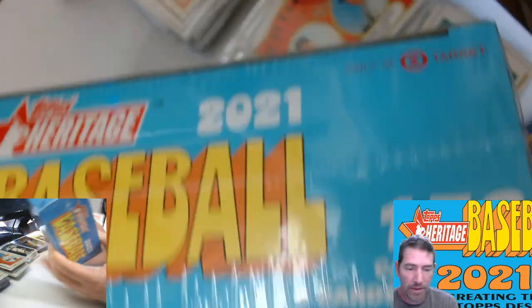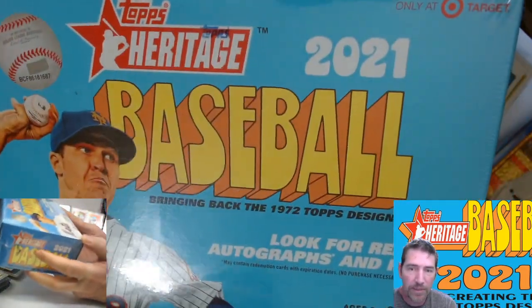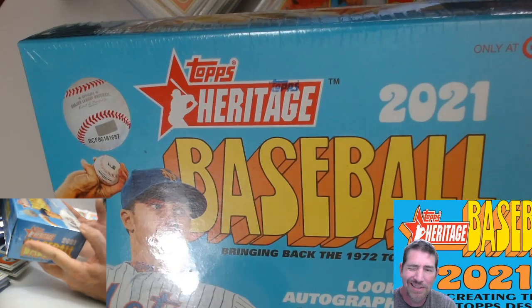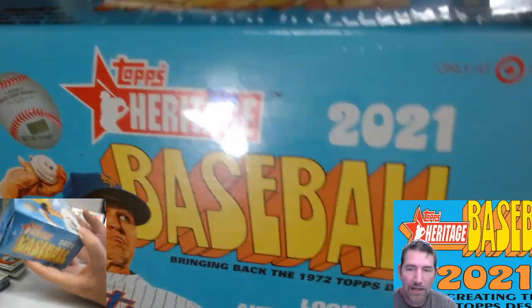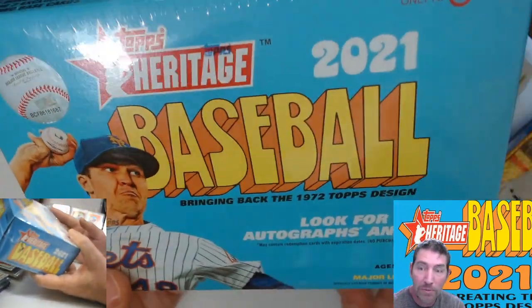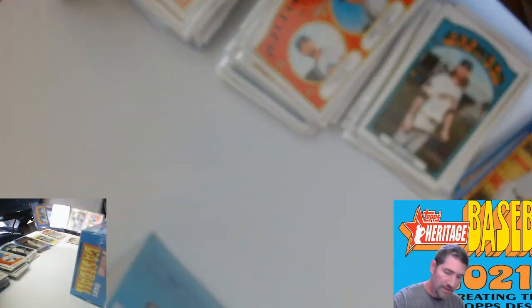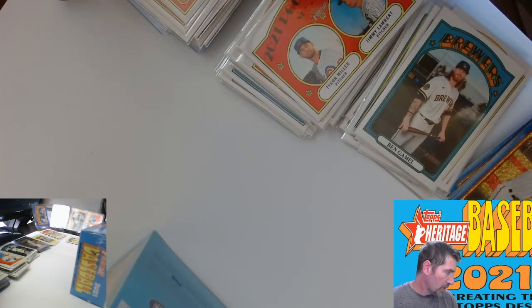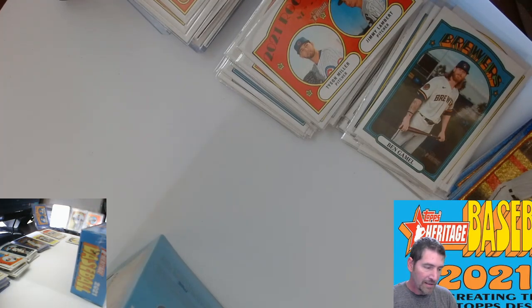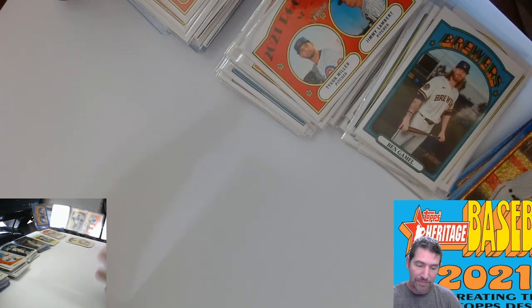Right there — only at Target, Target exclusive mega box. Topps Heritage Baseball. We just got done doing four Walmart megas, and this series is tough to pull from. I expect this one to be just the same, but maybe we'll get lucky — that's what cards are all about. We got two of these; we'll do one in this video and one in the next. Look for my series on the Walmart ones.